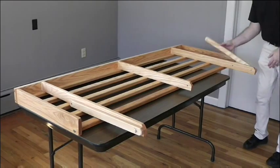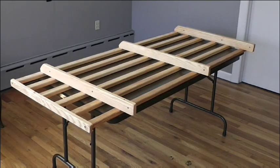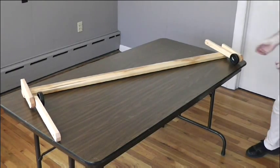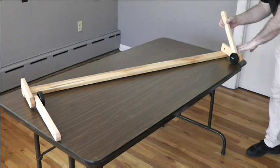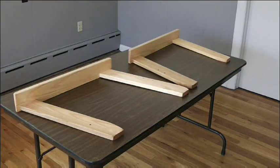Continuing with the part list, we have a seat section which has five slats. We have a back section which has six slats. We have a middle leg set which has two wheels and two struts. We have a locking bar leg set which has no wheels and no struts, and we have two arm rests.